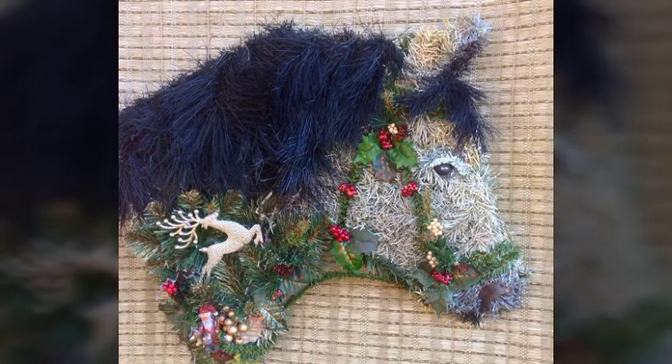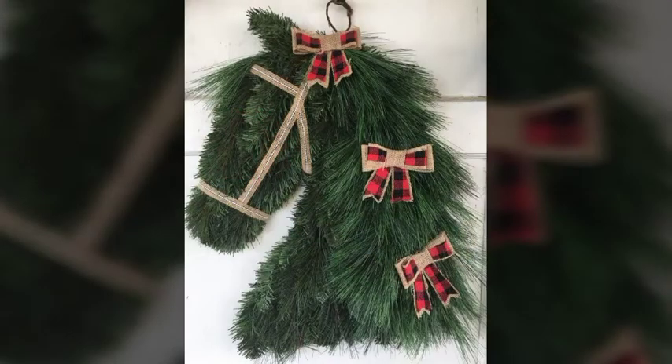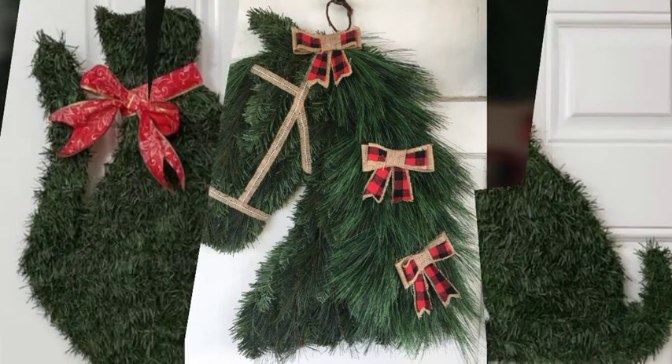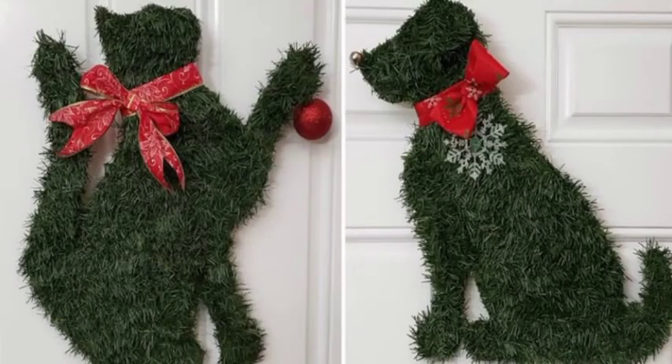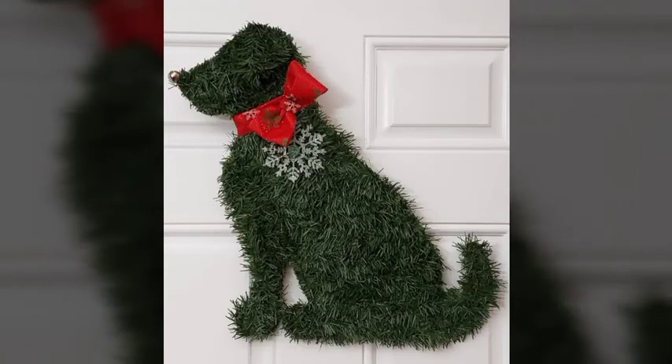Hello everyone, welcome back to my YouTube channel Beginners Craft. How are you all? I hope you are all fine and doing well. Today in this video I bring some latest collection for you — animal with ideas, animal designs for Christmas event. I hope you love all these animal designs collection.